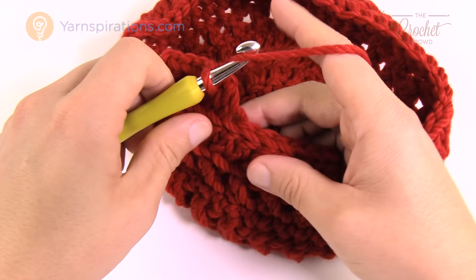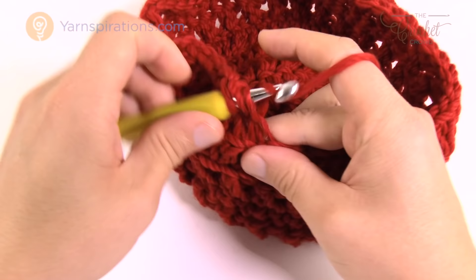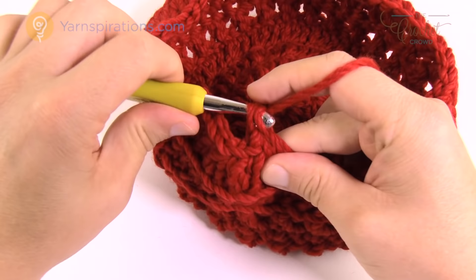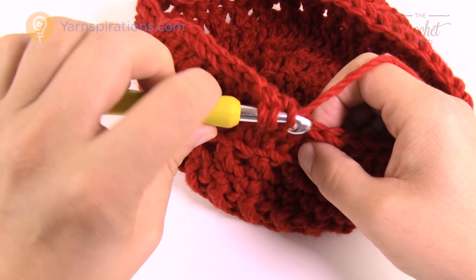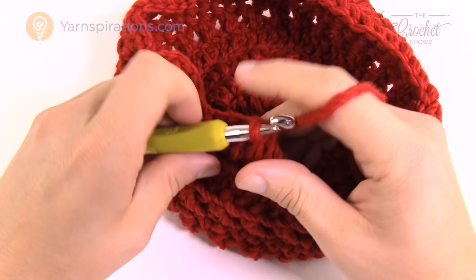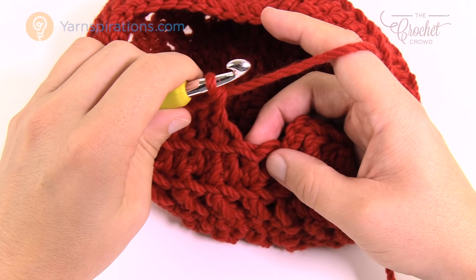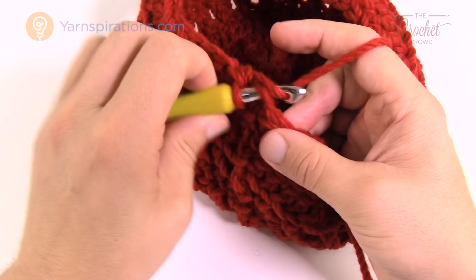The repeat pattern for round nine is: four double crochets by themselves in the back loops, then the next two together — wrap hook into back loop, pull through two and hold, then into the next back loop, pull through two and hold, pull through all three. Continue: four by itself, two together, four by itself, two together all the way around. As you come back around, the final two stitches are two together to keep balance. Join to the top of the beginning chain three.